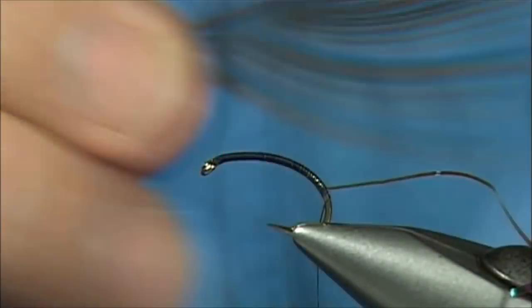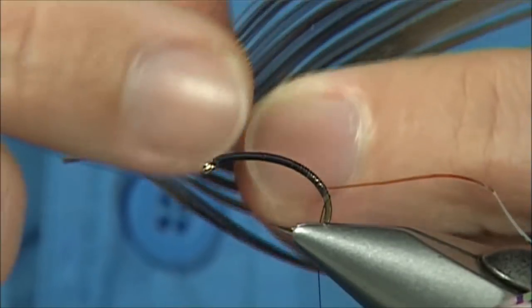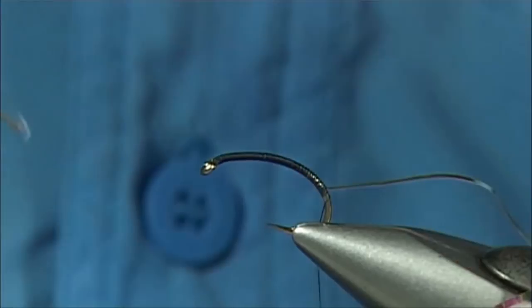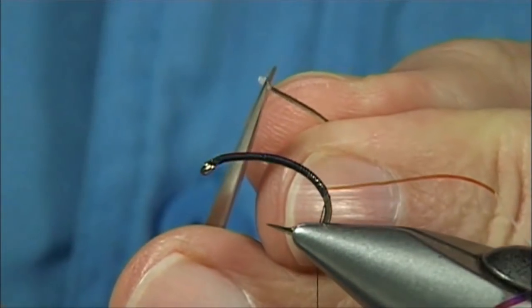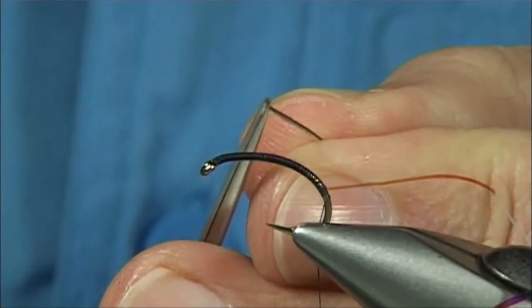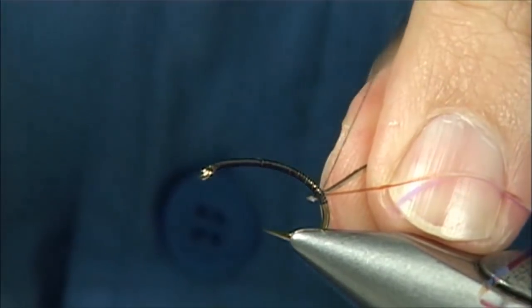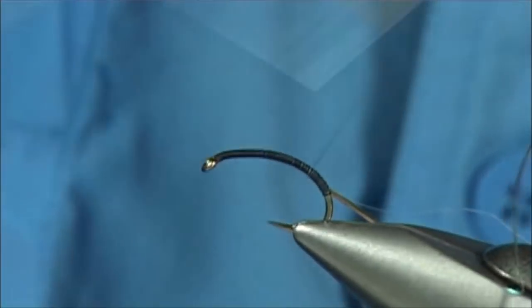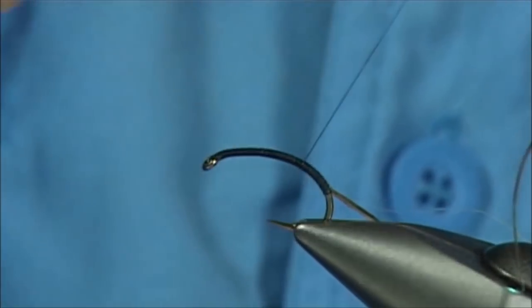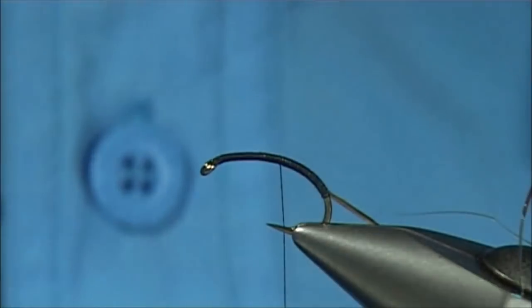Then we tie in, from a rub, a Peacock Quill — it's a strip Peacock Quill, a Peacock Eye. Basically I've used bleach to remove the fine hair and I'm left with the quills. Tear one off, just going to cut this into a slight point, tie it on the side, and come up two thirds of the way. Then tie in some red — basically an accent red, like a crystal flash.